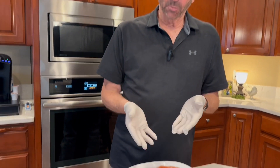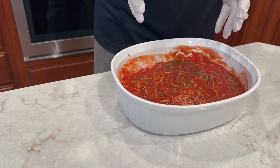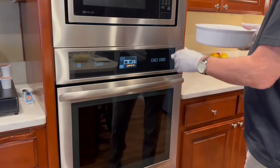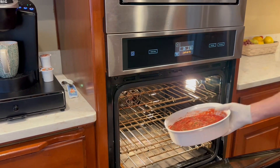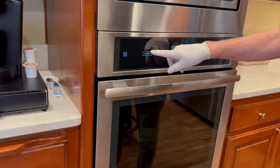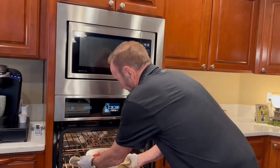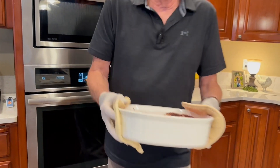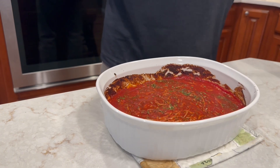Now the next step is we're going to take this casserole — which already has the tomato sauce, cheese, and herbs — and put it in the oven at 350 degrees for about 20 to 30 minutes. We want to make sure the cheese is melted a bit. We're getting it out of the oven right now, going to set it down and stir it.